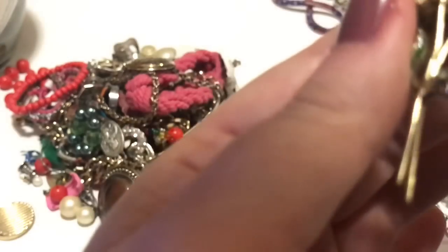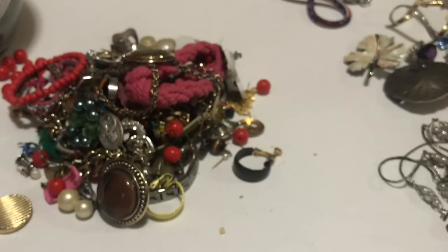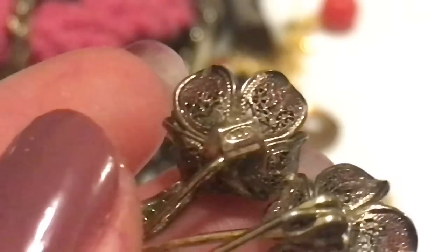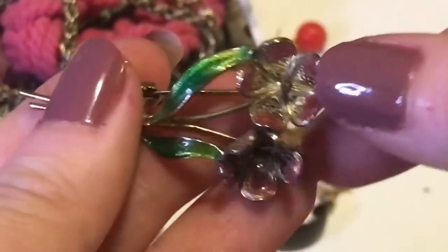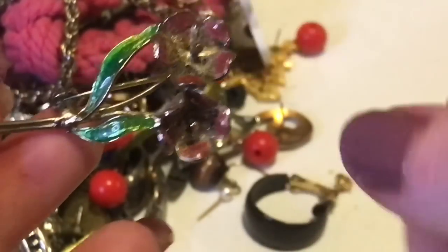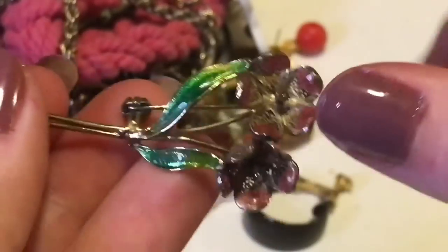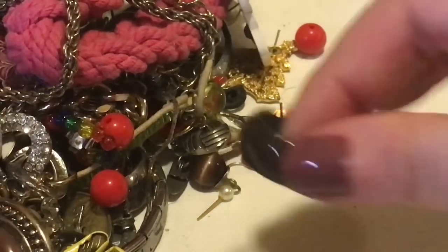This is pretty. Let me get my loupe. It looks like it says 800 — it's really hard to read. You guys are probably not going to be able to see this, but it is really pretty with the enamel work and everything. It's the backside on the filigree — I think there's a word for that: enamel on filigree. So that is very, very nice.